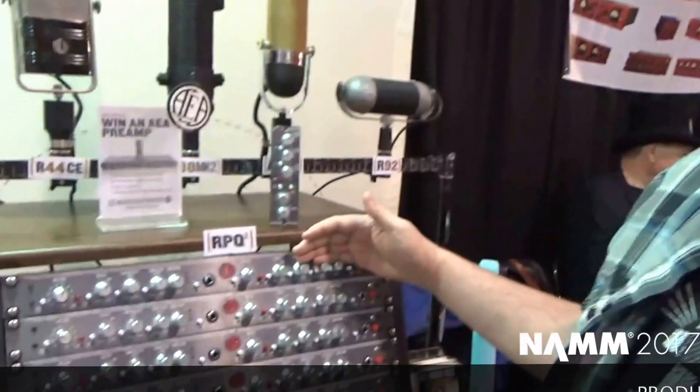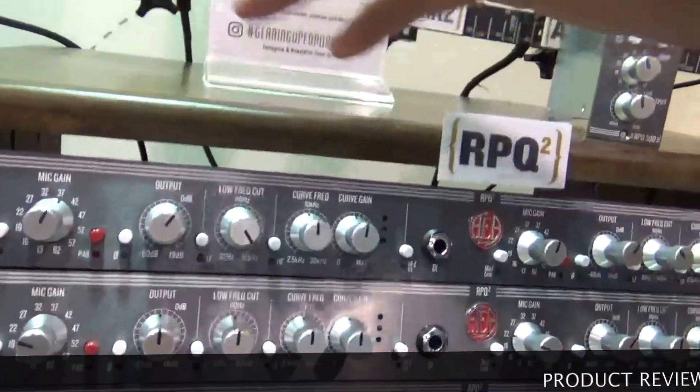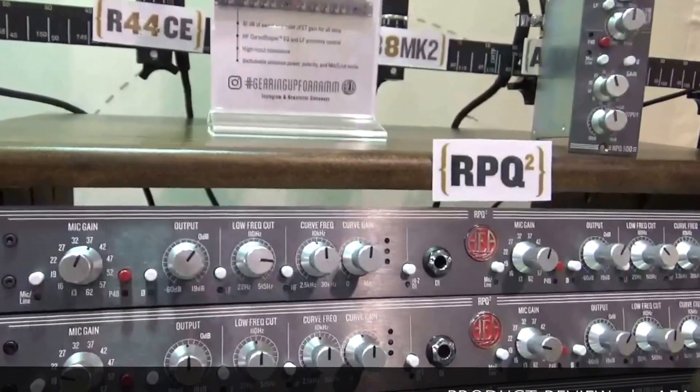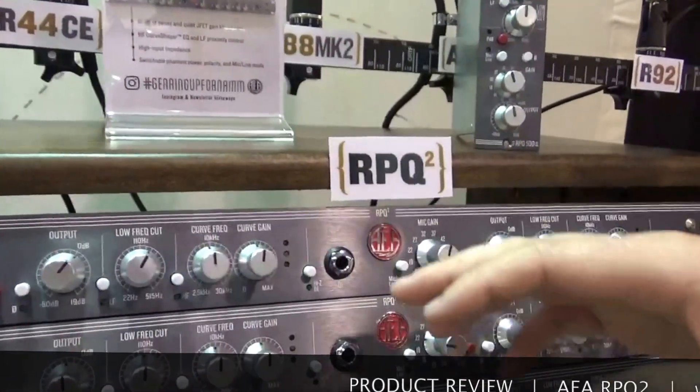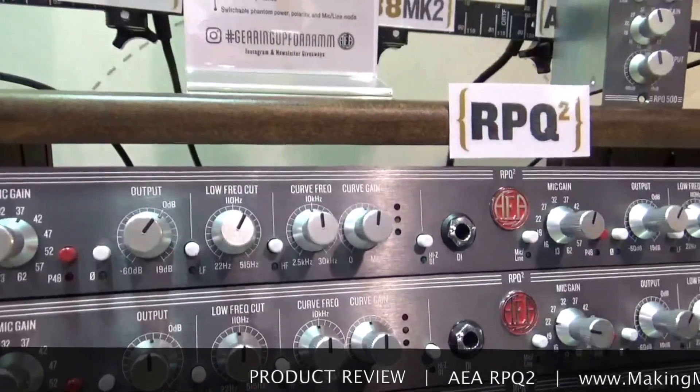I work at Audio Engineering Associates. We're here today showing off the new RPQ2. 81 dB of clean gain, JFET coupled front end, low frequency roll-off to change some of the proximity effect you get from ribbons, and then a high frequency boost. It's a really wide Q and so it's very musical sounding.